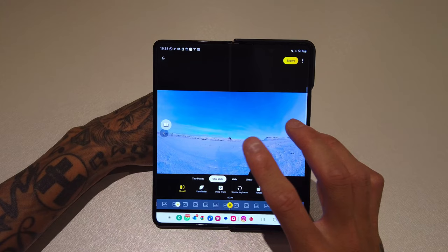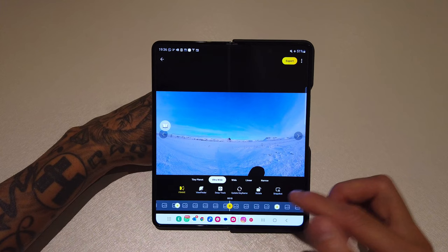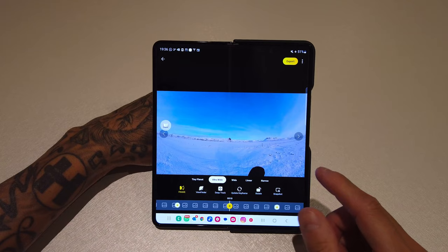Less is more with keyframing — don't add too many keyframes with too many movements. Keep it to a minimum of what you actually want the camera to do, and I find that is more effective. That is the manual way of doing it, and the way I use the most on both the app and the desktop version because I feel like you have more control over everything.